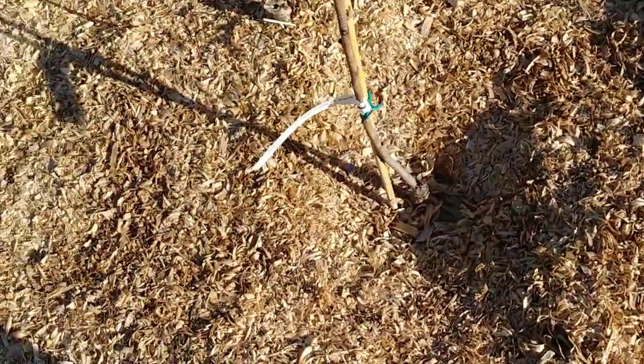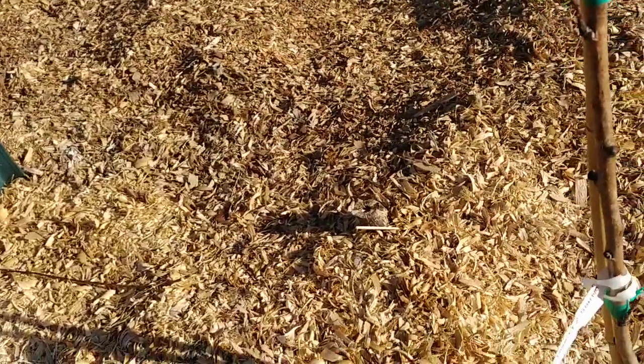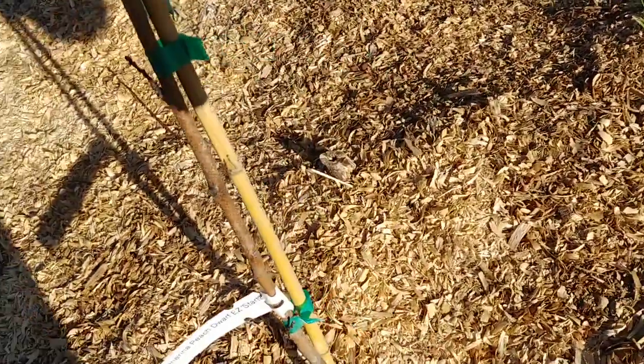This one is also a new one I planted in the fall — it is a Katharina peach. So far I've not seen anything out of it, not even swelling buds or anything.